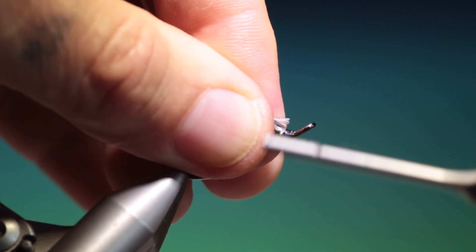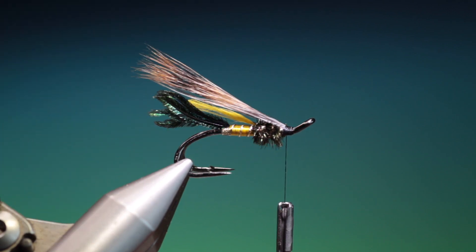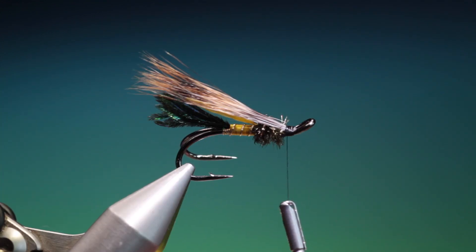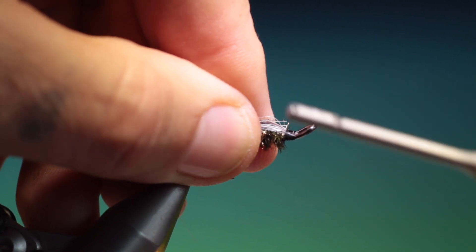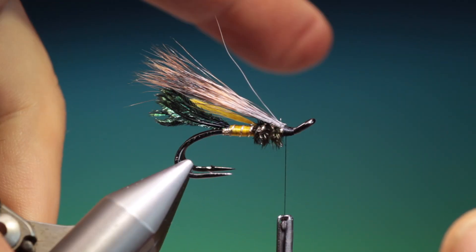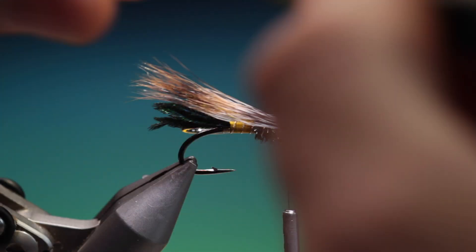Don't worry if you lose a few. We'll just tie this in. That's looking good. Just go back a wee bit. Come back, get rid of that — I can pull it out. A couple of loose ones. There we are.